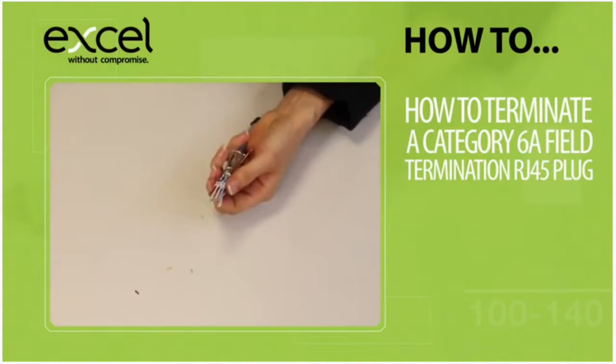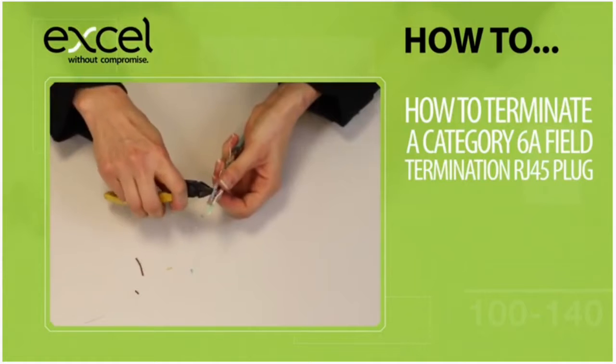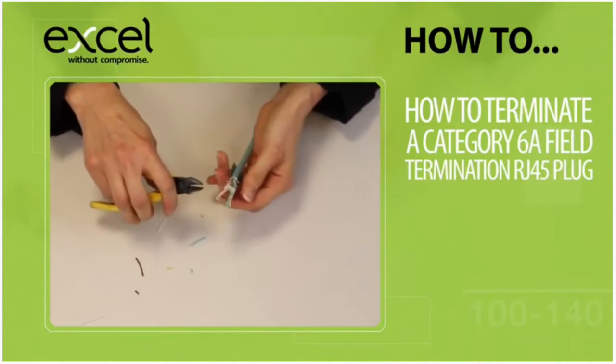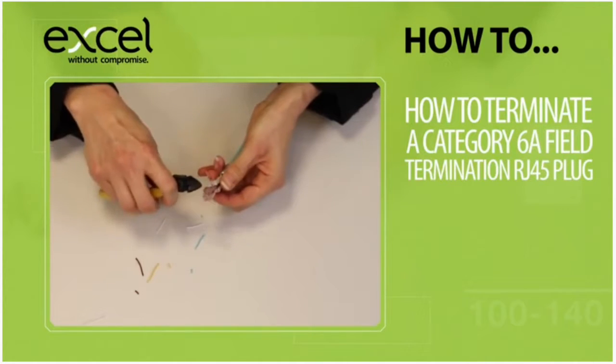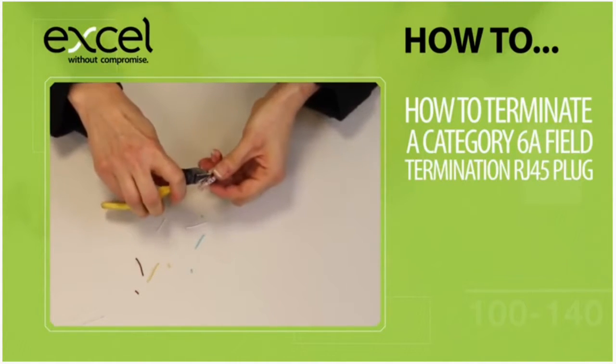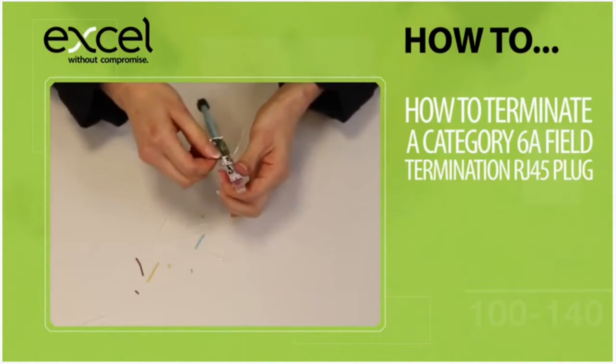Once you are comfortable that you have all conductors through as far as possible, use the pliers to gently squeeze together the wire guide so that the conductors are terminated on the IDCs. Then trim the excess off using close cut snips or flush cutters, leaving them flush with the wire guide.